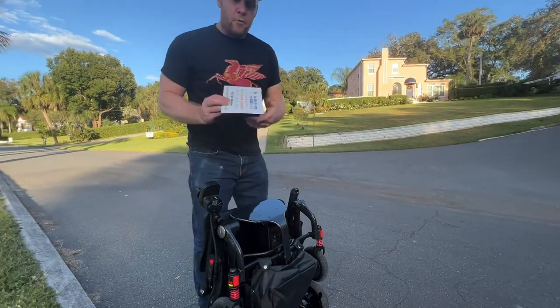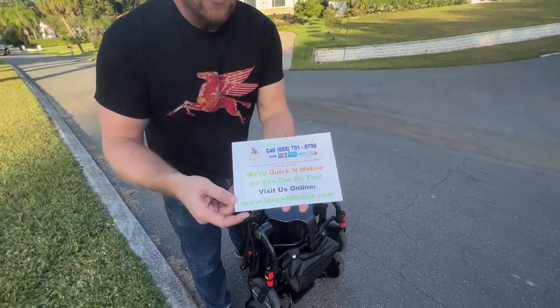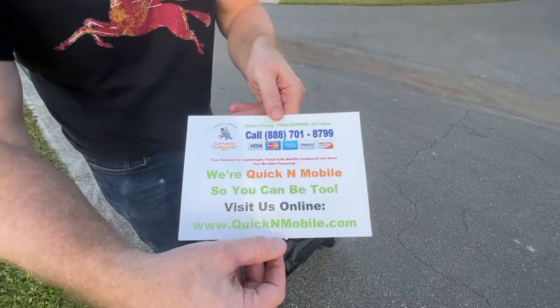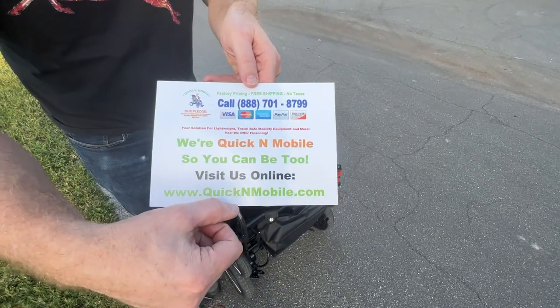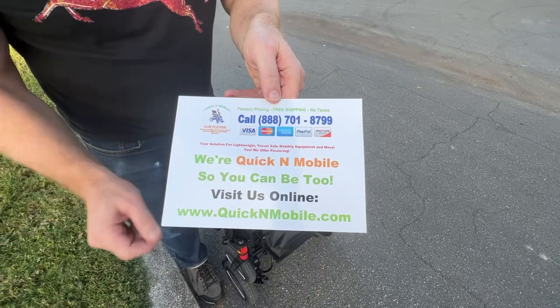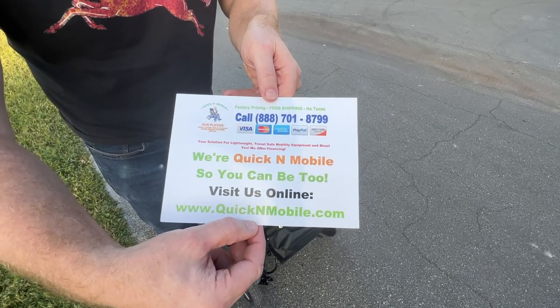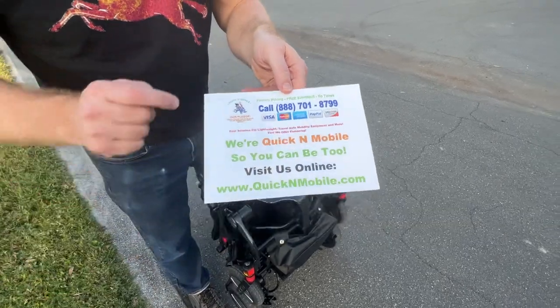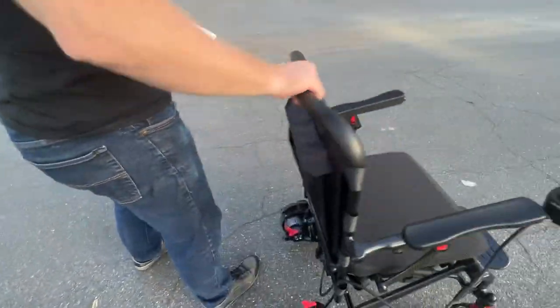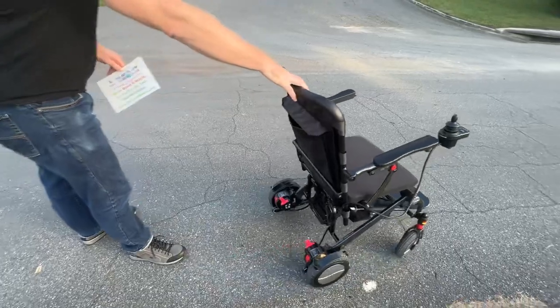We're going to give a little opportunity to pause the video to learn where to find the chair online. Make certain it's QuickenMobile — QuickenMobile.com. You can plug it directly into your phone or your computer, visit QuickenMobile.com and look up Matrix, or give us a telephone call. So, the Matrix...